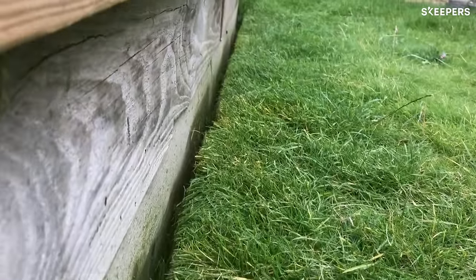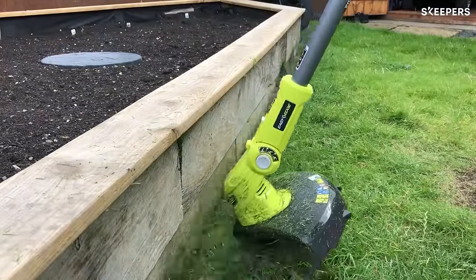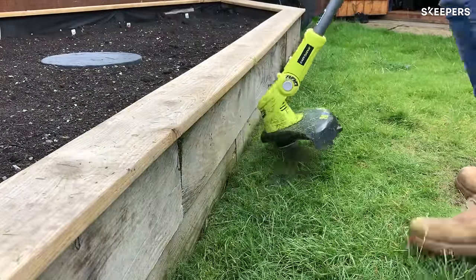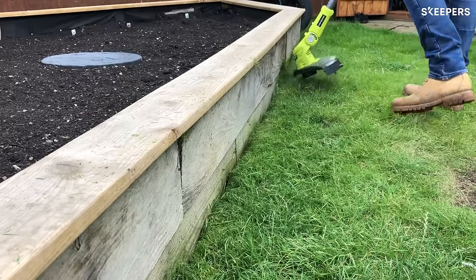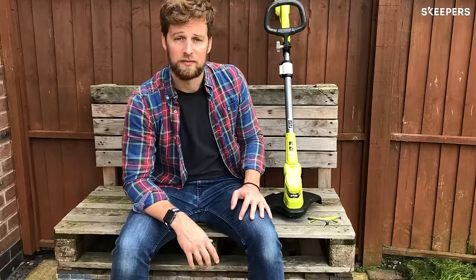But I think with this I will be able to. It's nice and comfy to hold. The safety catch and the trigger to make the whole thing work with the battery are perfect and really easy to use. It looks great, it matches in with all the other Ryobi stuff. Ten out of ten, five stars — can't recommend this highly enough.